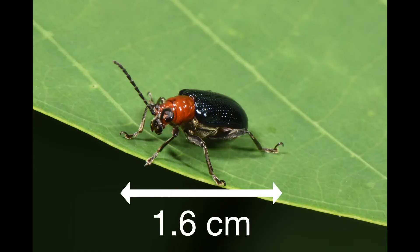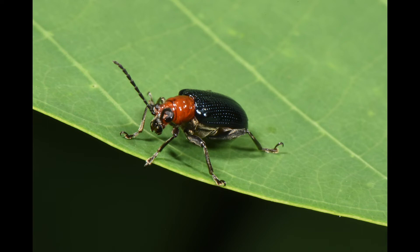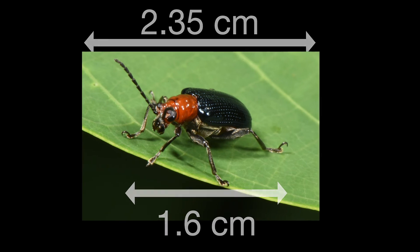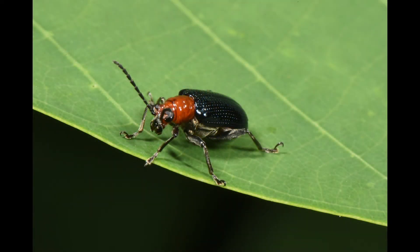So if your subject is 1.6cm long and your camera sensor is 3.59cm long, the subject will be 1.6cm on your sensor, resulting in an image that looks like this. That same insect on a smaller 2.35cm cropped sensor will still be 1.6cm long on the sensor — but as a result, the insect is larger in the image. Compare this crop sensor image to a full-frame photo and you'll see that the subject is smaller in the frame of the full-frame camera.